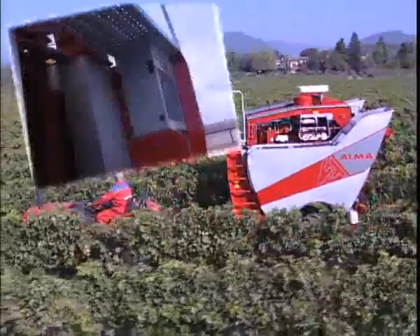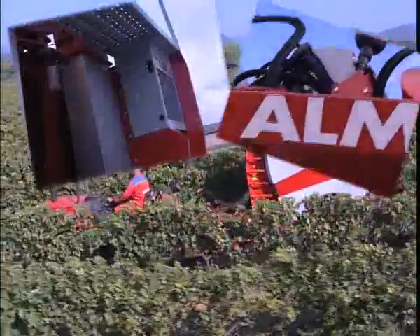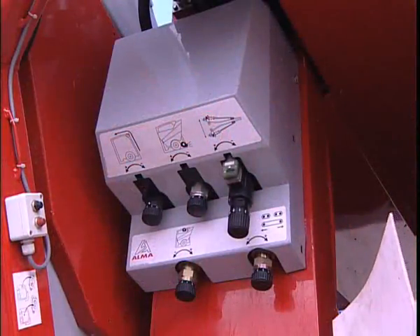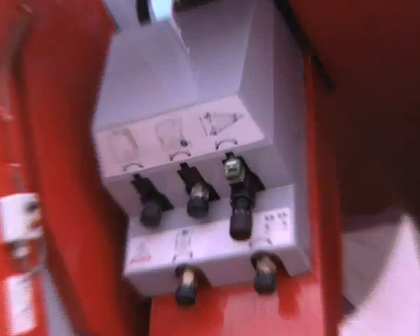Two working lights allow for night harvesting. From the back of the grape harvester, it is possible to access the forward-backward controls for the conveyor belts as well as the extractor flow controller.